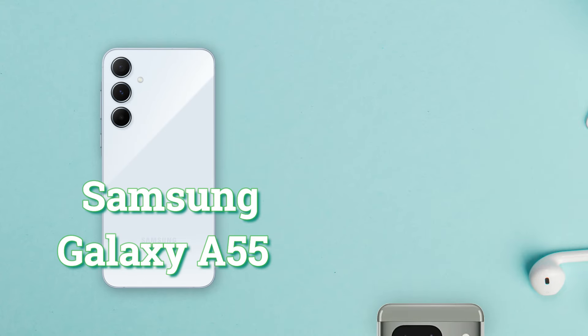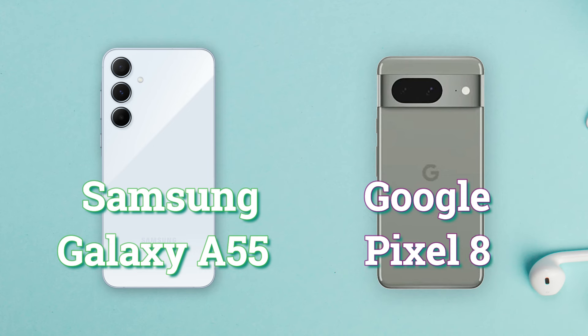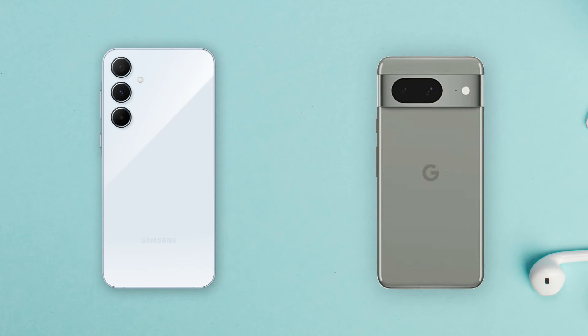Hello, everyone. Let's delve into a comprehensive comparison between the Samsung Galaxy A55 and the Google Pixel 8, covering all the specifications you need to make an informed choice.